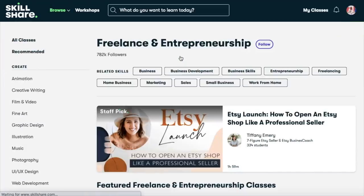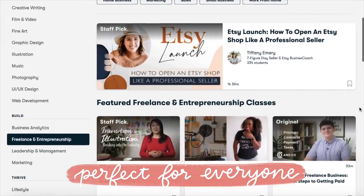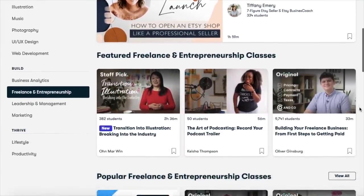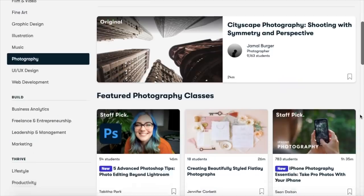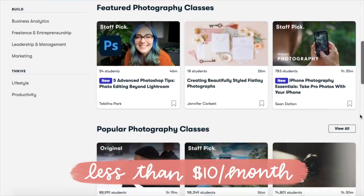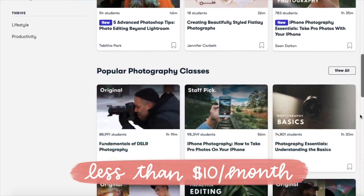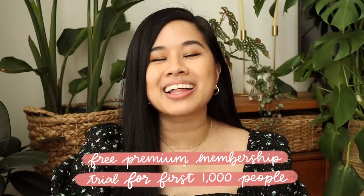Aside from art and lifestyle classes, Skillshare is great for any type of learner — they have classes ranging from business to photography and even interior design. Skillshare constantly updates their library so you can always find something new every month. Premium membership is less than ten dollars a month with an annual subscription. Click the link below to get a free trial of their premium membership. Now let's move on to the next project.